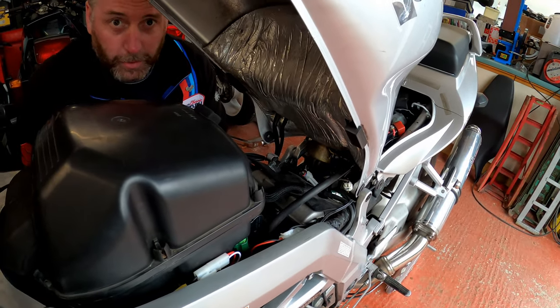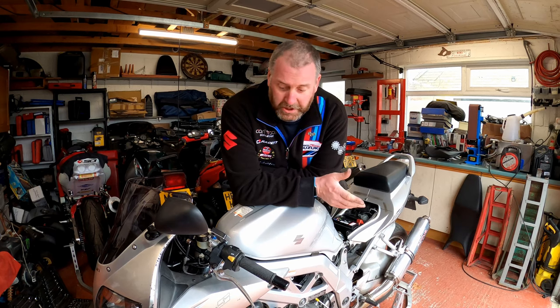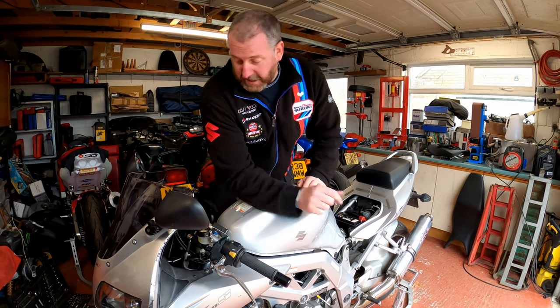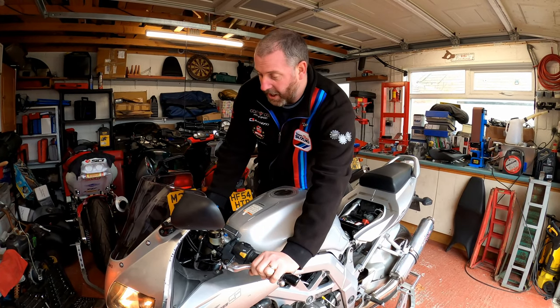And that's the timing retard eliminator installed — it really is that easy. What we need to do now is drop the tank down and fire up the bike to make sure she runs. As you can see, tank's down and re-secured. This mod takes absolutely no time at all — it literally took two minutes. The hardest part of the job was getting the connector apart, because it's quite awkward to get your hands into, especially with big hands.